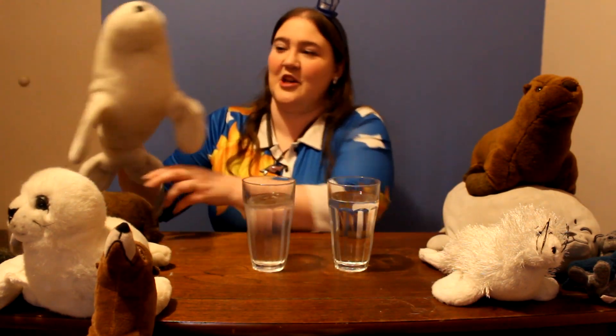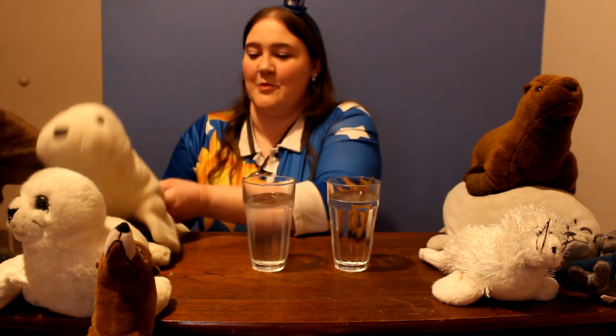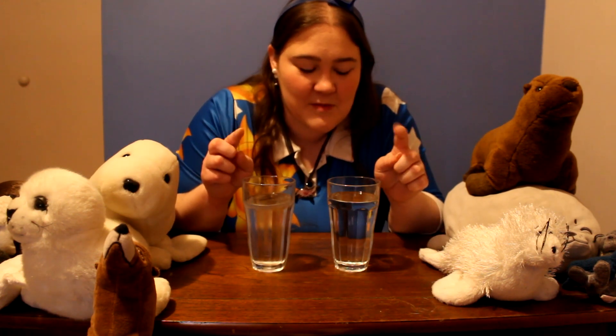SEALs have something really cool and it's called blubber. If you look at a SEAL, they're gonna be really cute and chubby. They've got these big chubby tails and big chubby tummies — they're really cute and adorable, but it's actually something that keeps them really warm. It's a special kind of way that God made their body. They have a lot of fat on them and that keeps their bodies safe from the cold. For the first part of our experiment, we're gonna put our fingers in these cups of water — the regular one and the icy cold one.